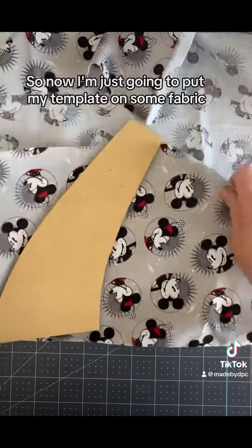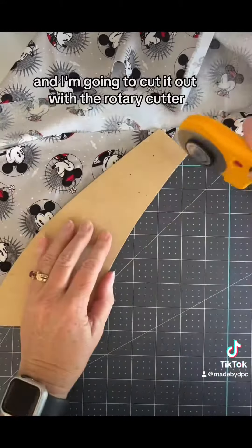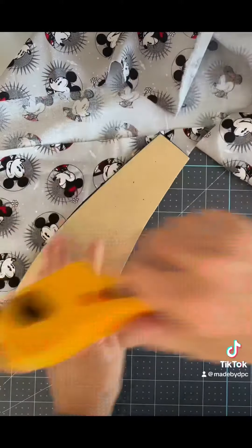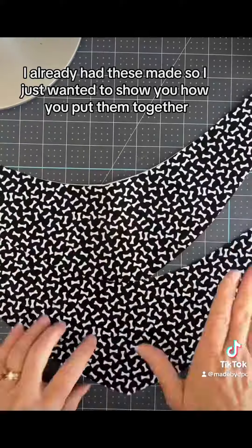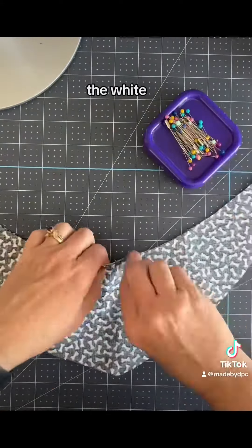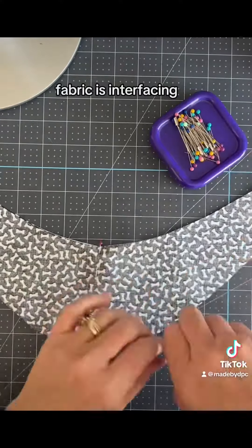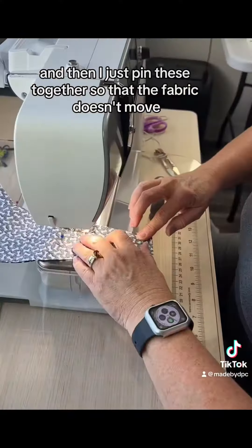Now I'm just going to put my template on some fabric, and I'm going to cut it out with the rotary cutter. I already had these made, so I just wanted to show you how I put them together.